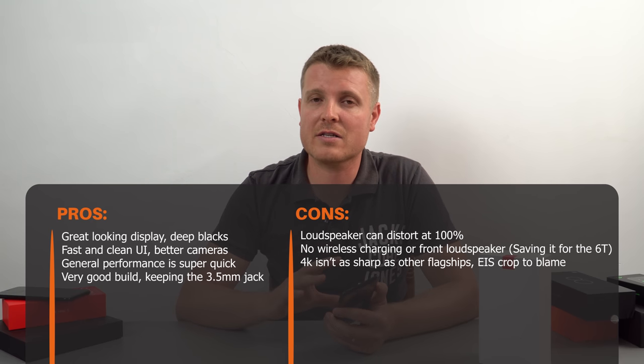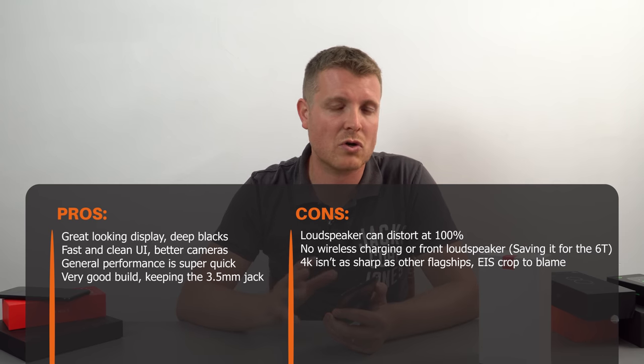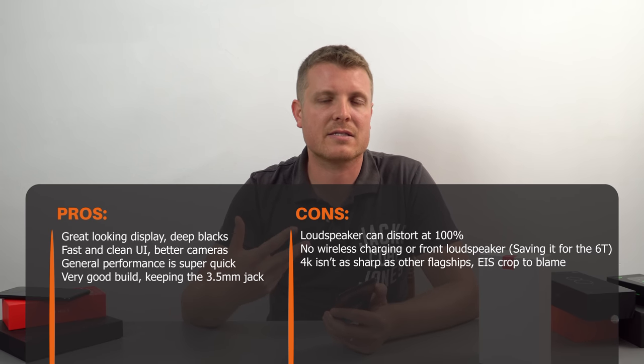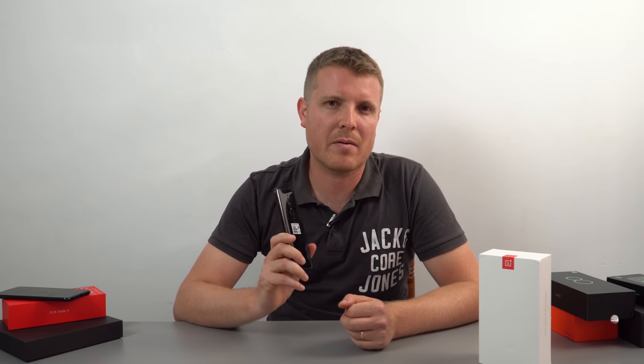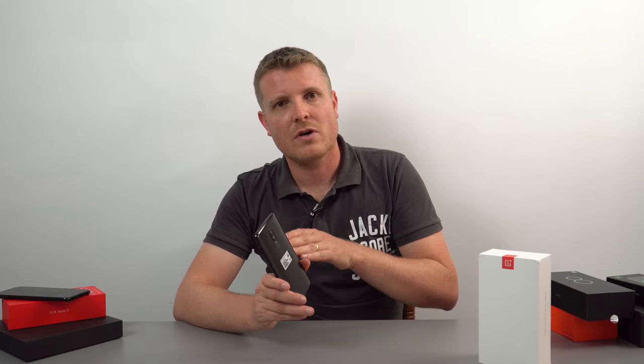The operating system is very fast — it's kind of a near-stock experience but with a lot more tweaks and settings available through Oxygen OS. Battery life and full benchmarks, gaming, and camera comparisons will be in the final review. I do wish they had increased the battery capacity — I wouldn't mind if it was a millimetre thicker with a 3800–4000mAh battery. The cameras look like a step up from the OnePlus 5T, and it's great they've added optical image stabilization. Stay tuned for camera comparisons, and I hope to catch you back really soon.